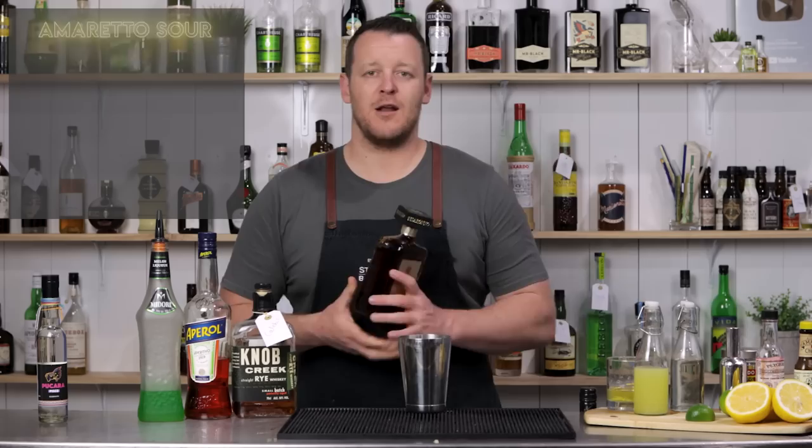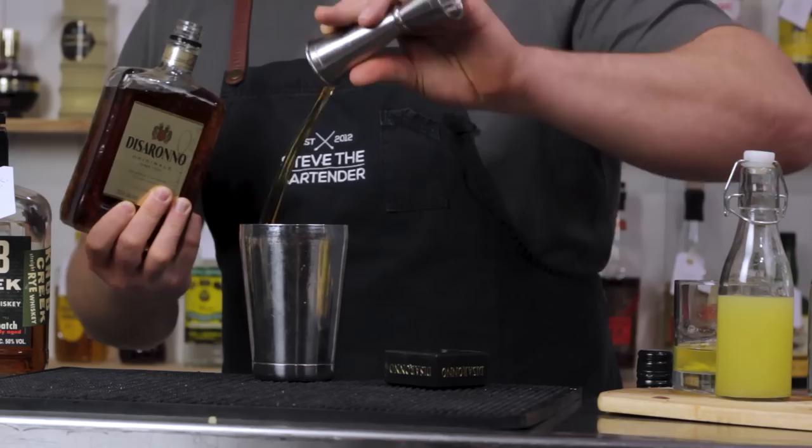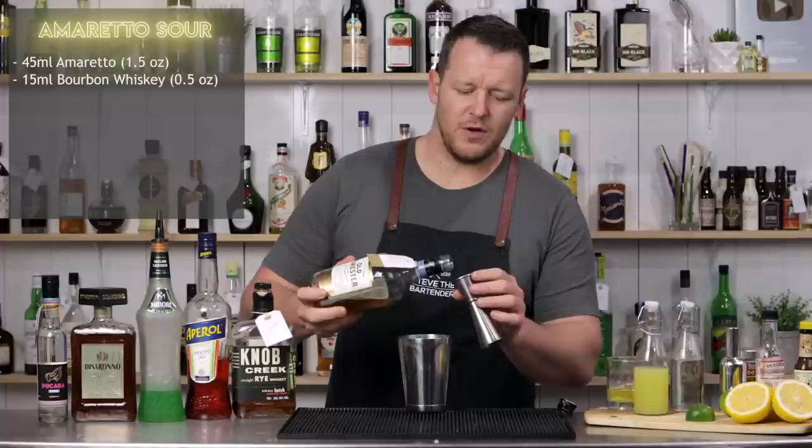Next onto the Amaretto Sour. I'm measuring out 45 ml of Amaretto. This is actually made from apricot kernel oil and other herbs and spices. And then I'm calling for 15 ml, half an ounce of bourbon whiskey — you can use rye as well if you like.